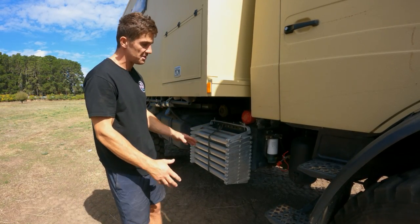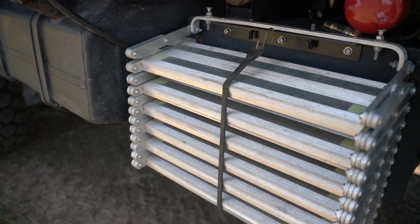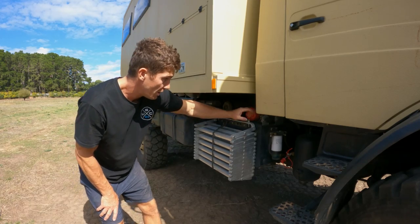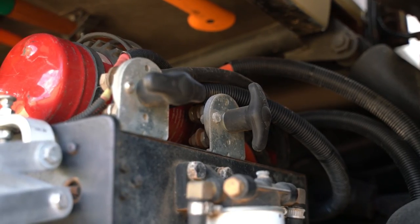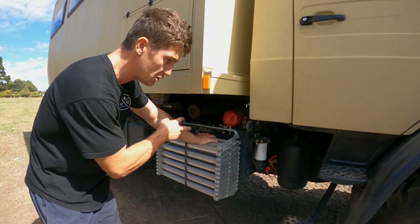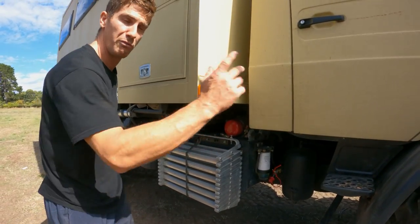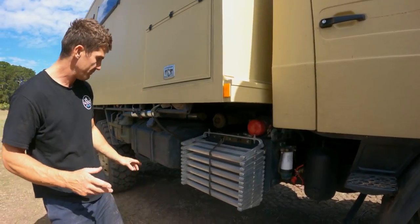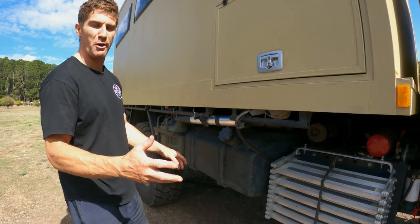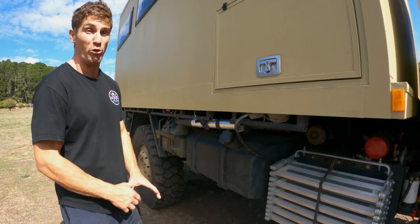We now have our stairs for entering the camper - scissor steps strapped to the front, locked down nicely with a new bracket. We've got two disconnect switches: one for our main batteries, which is a 24-volt system with two batteries, and the other disconnect switch is for the front and rear winches together.